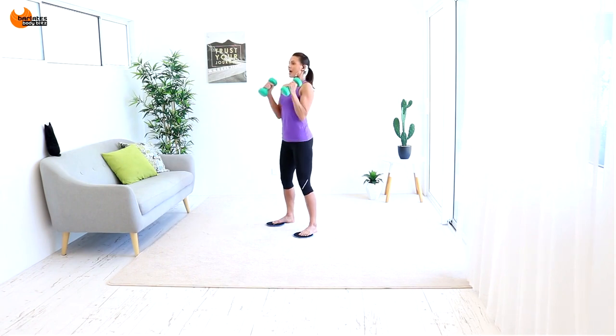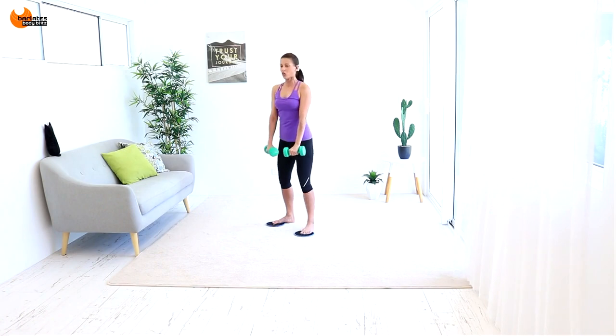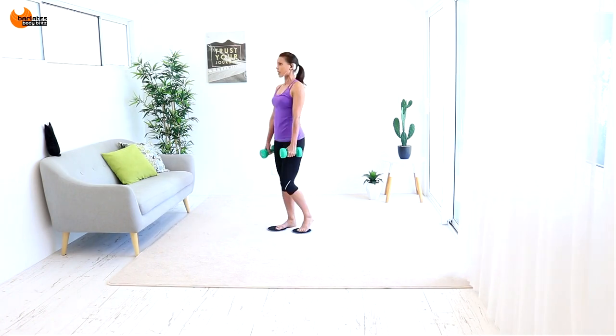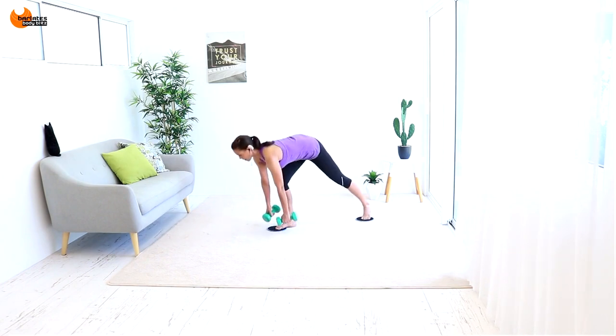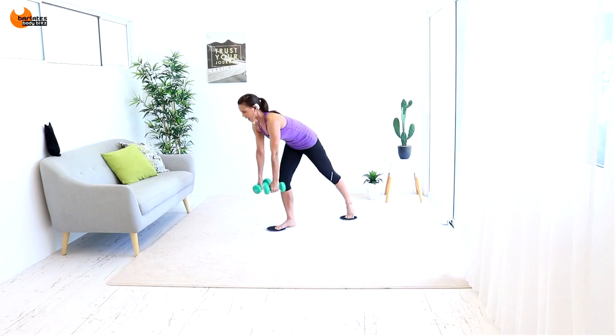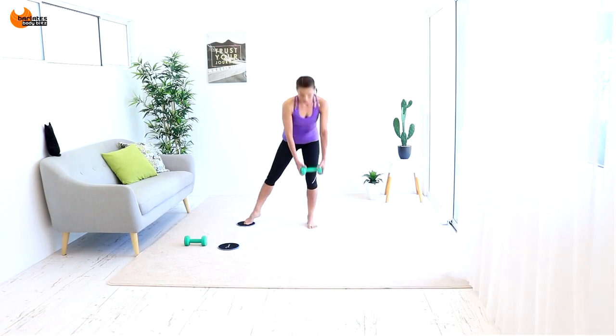Come up, hammer curl, overhead, down and down. Turn your weights towards you, hinge forward, stick your butt out, pulling in with the other leg. Your weight is coming towards your toes — it's a similar move.